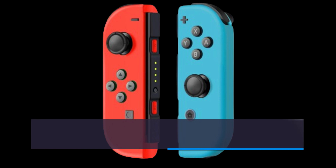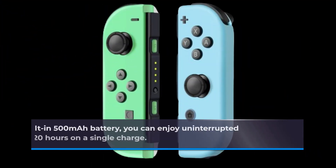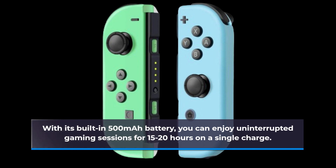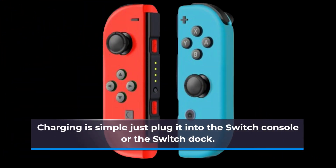Battery life is a critical factor in any controller, and the ZFPDRB Joy-Con Controller doesn't disappoint. With its built-in 500mAh battery, you can enjoy uninterrupted gaming sessions for 15-20 hours on a single charge. Charging is simple — just plug it into the Switch console or the Switch dock.